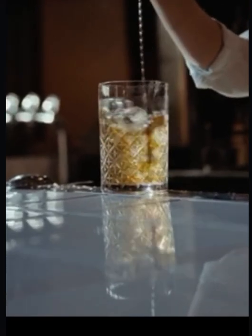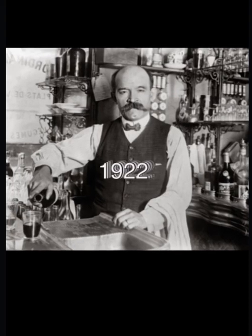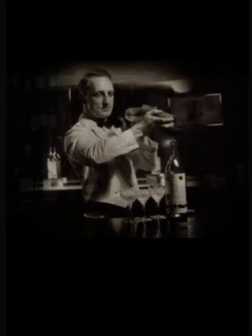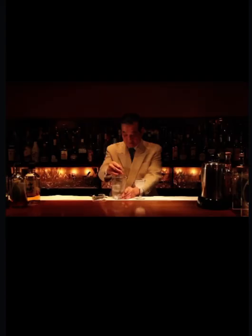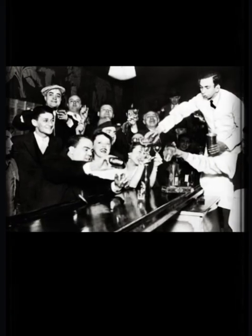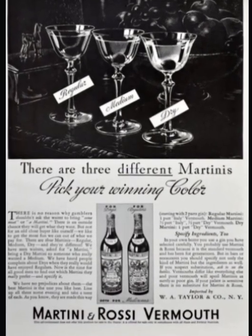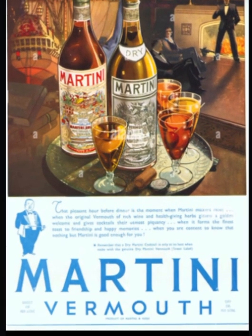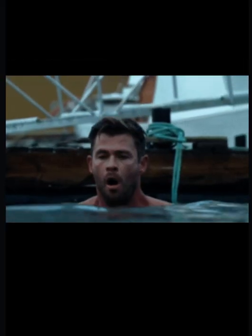Over the years, the martini has become one of the best known mixed alcoholic beverages. By 1922, the martini reached its most recognizable form, in which London dry gin and dry vermouth are combined at a ratio of two to one, stirred in a mixing glass with ice cubes with the original addition of orange aromatic bitters, then strained into a chilled cocktail glass. Over time, the expected garnish became the drinker's choice of green olive or lemon twist peel.